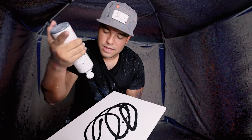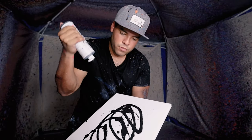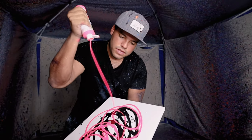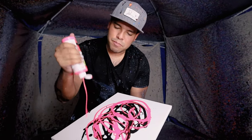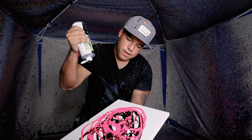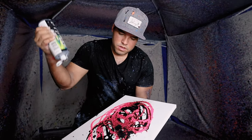We're gonna start off with a black base, but not too much black off the bat because we don't want to overpower. I'm gonna have a little bit more hot pink in here, because I've done these before and sometimes the black gets a little bit too heavy. That's okay because it mixes pretty well with hot pink, but we don't want it to be too much.